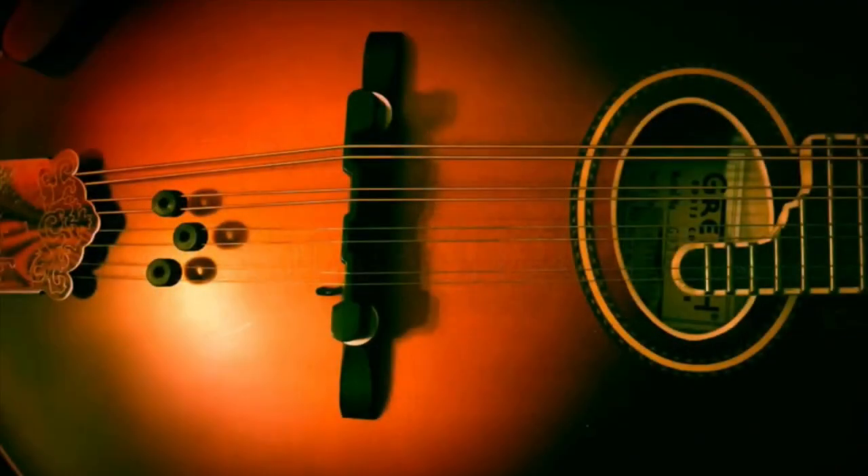If not, stay tuned to Commando Land. I'm usually doing some tutorials and stuff, but also these kind of reviews — just talking about mandolins and having fun with mandolins, all the stuff we like. Thanks for tuning in and have a great day.